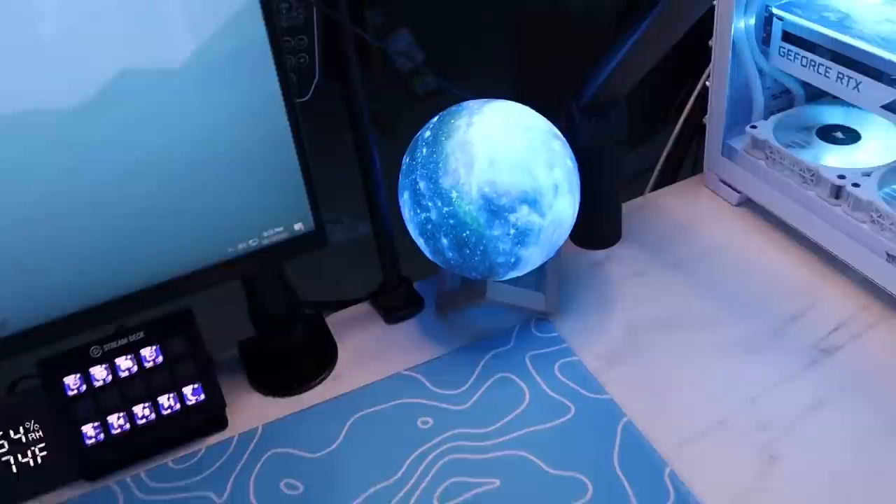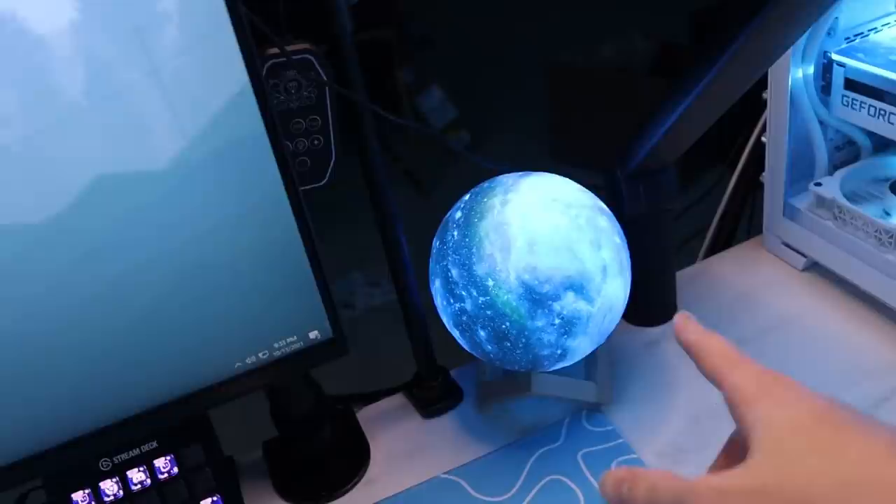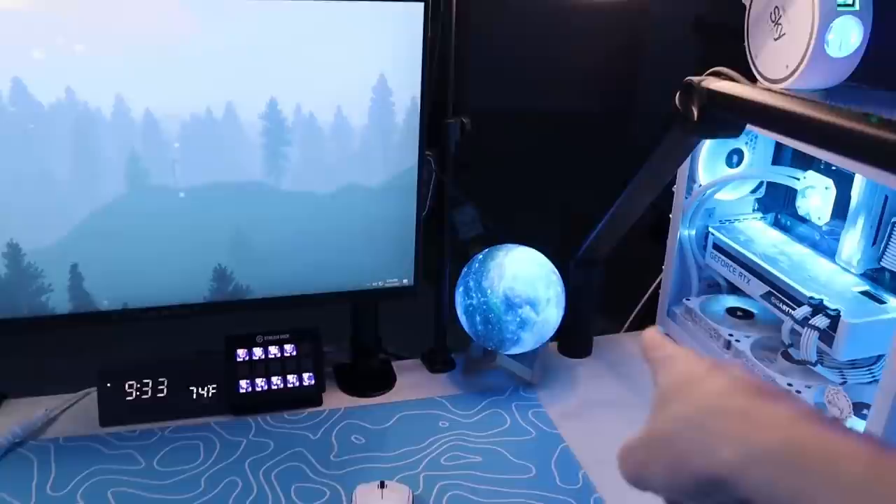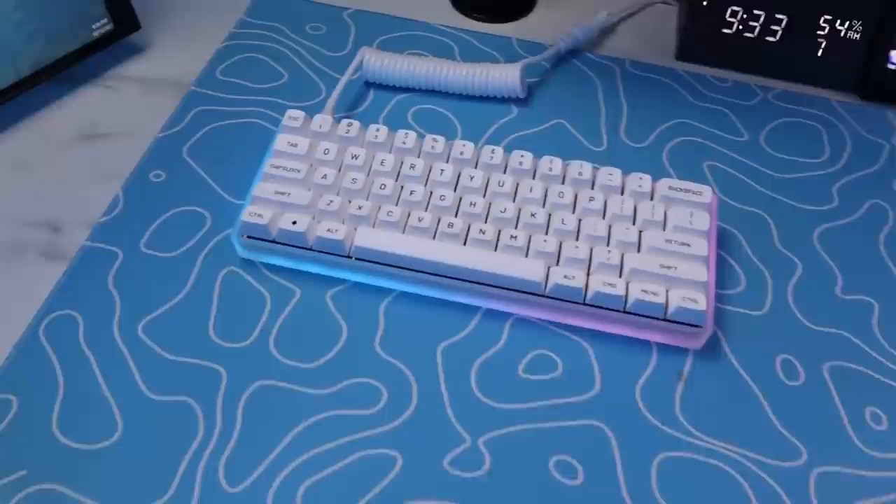I have this little galaxy globe right here. I get a bunch of questions about this too — I will link this in the description. Basically everything, if you have a question about it, it'll be linked in the description. I think this thing's pretty cool though. It's like 15 bucks. It can change colors and I think it just covers up these boom arms and makes it look a little bit more clean.